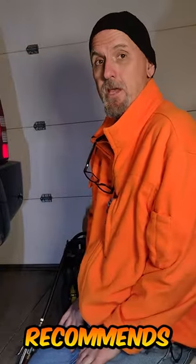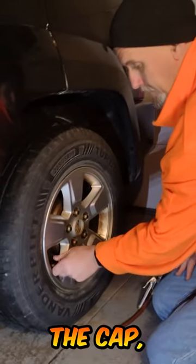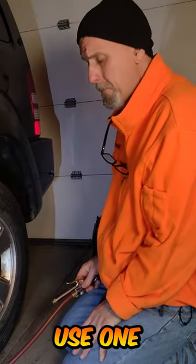We're doing the rear tire right now, and it recommends 33 psi cold. I know our tire is cold because we just drove it in the garage here. I'm going to remove the cap and we're going to check the pressure. And it looks like it could use one pound.